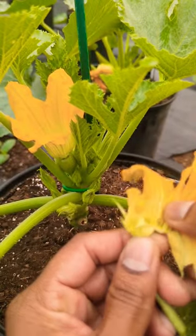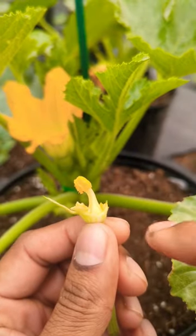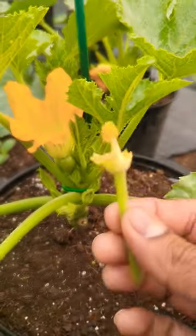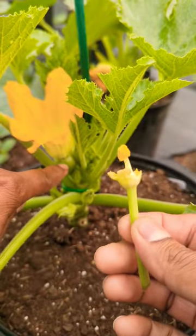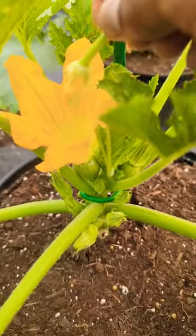By removing all this, you can see this part right here — that's where our pollen is. And gently hold it. See the fruit right there? And what we do is hold our male flower and gently apply it in there all over.